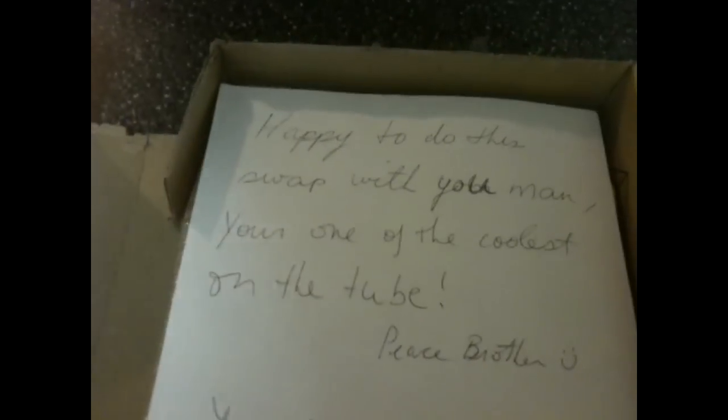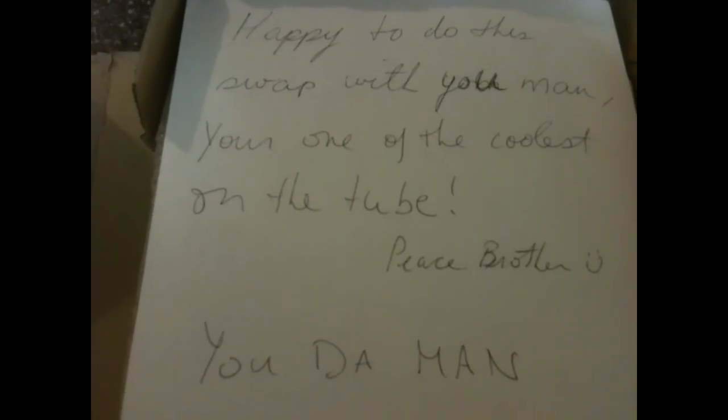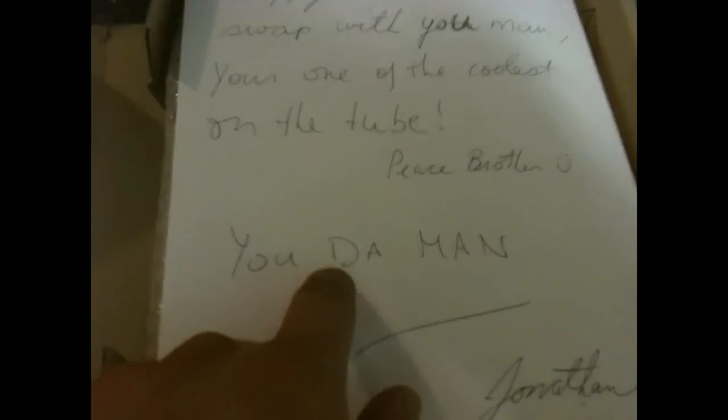He actually didn't forget to write a letter — what do you know! It says: 'Happy to do this swap with you man, you one of the coolest on the tube. Hell yeah, peace brother, smiley — you the man.' No, you the man, Jonathan! Ah, very nice.